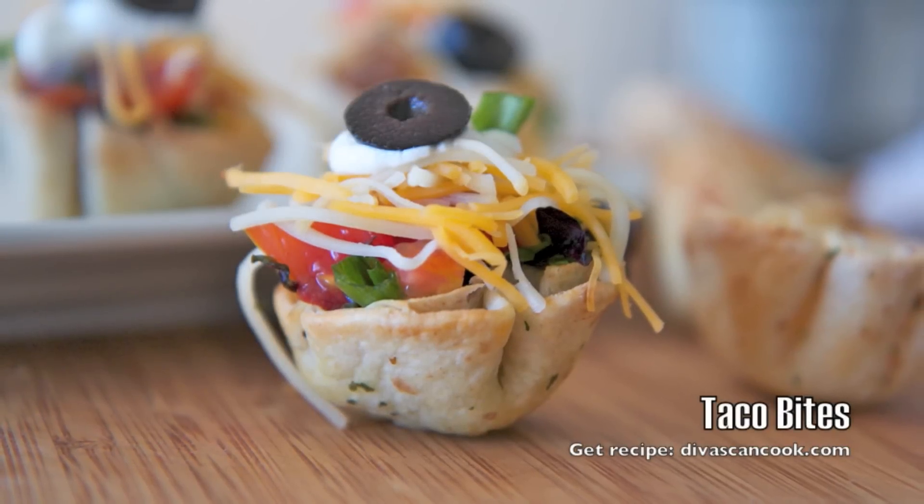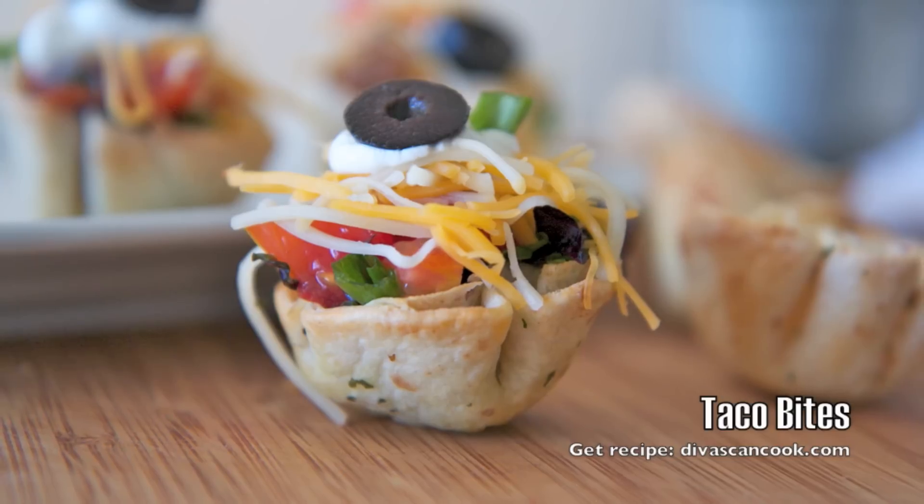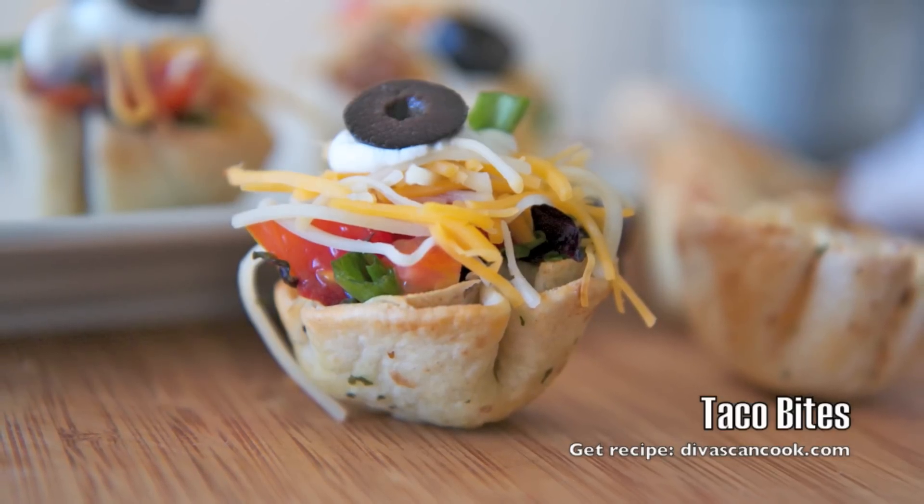Hi guys! Today on Divas Can Cook we are making these cute little taco bites. This is one of my favorite appetizers, so let's get started.